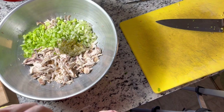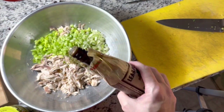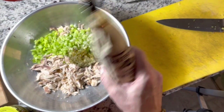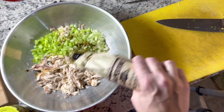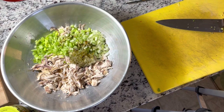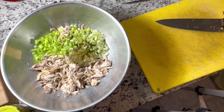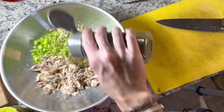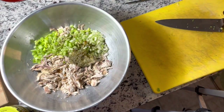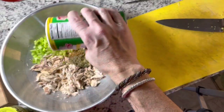This is a low-sodium rotisserie chicken from the market. I shook up my Lea & Perrins Worcestershire sauce real good and I just want a few shakes like that, because it has a little bit of salt in it — actually it's pretty high in sodium. And I'm going to add a little black pepper, just a dash of cayenne, just a dash.